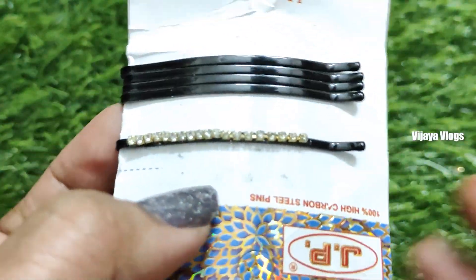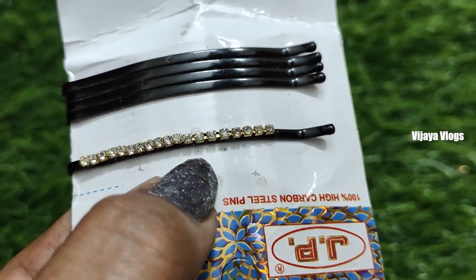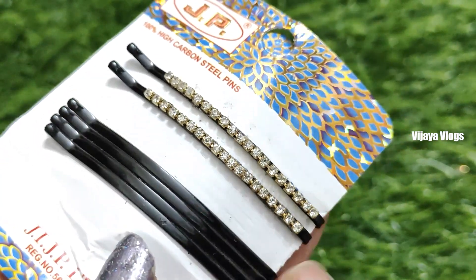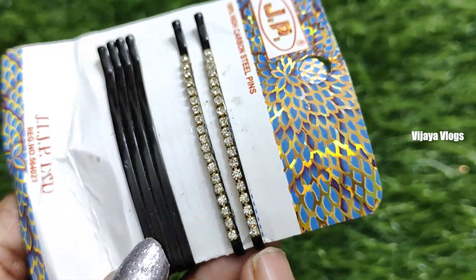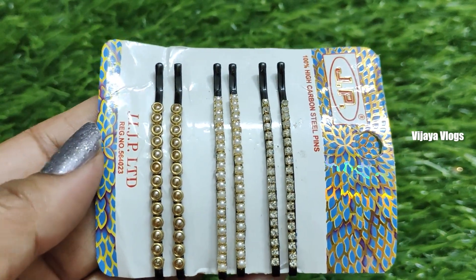Look at the gap and how to adjust the gap. We will adjust the error. I will show you two pieces of hair. I will show you three designs.